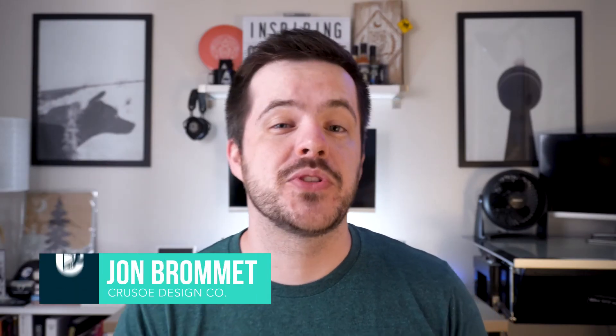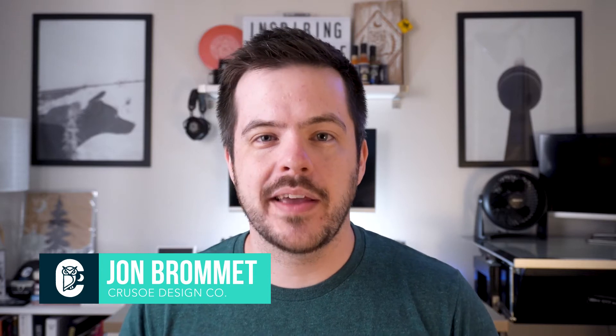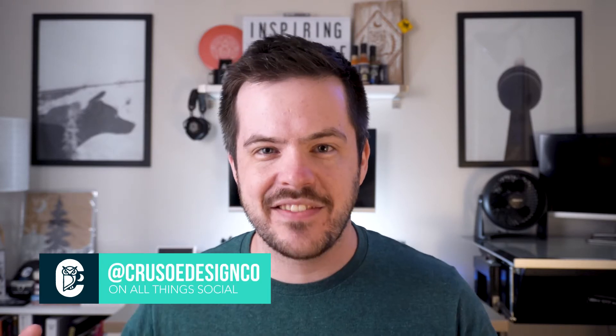What's up YouTube? My name is Jon Bromit of Crusoe Design Co. In this video, I'm going to be showing you how to make your messy canvas that looks a little like this — well, it's going to look like this — and with just a click of a button, it's really easy to set up. I'm actually a Skillshare top teacher. I've taught tons of classes on Adobe Illustrator. And until recently, I'm embarrassed to admit, I had no idea how easy it is to do this.